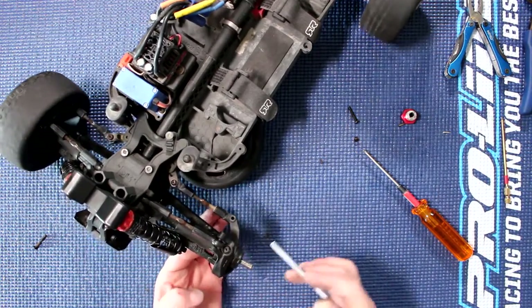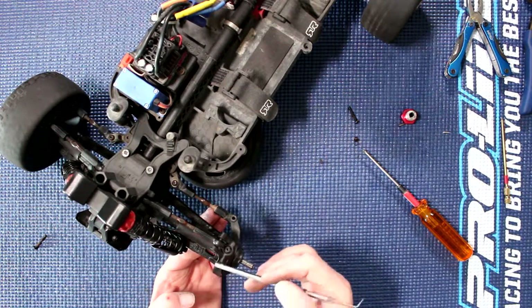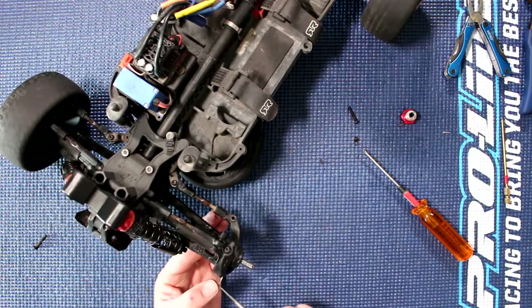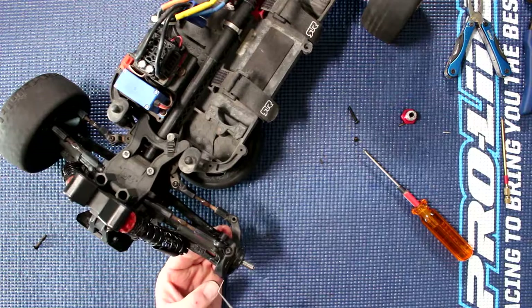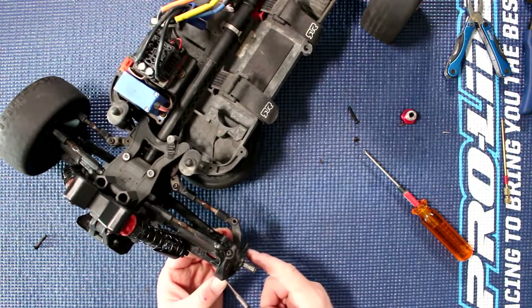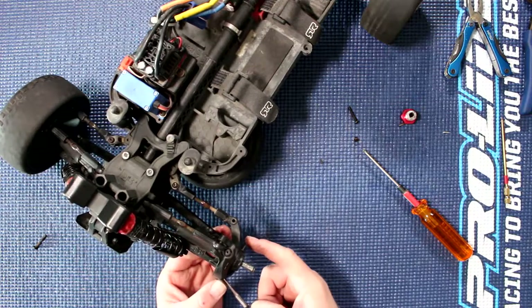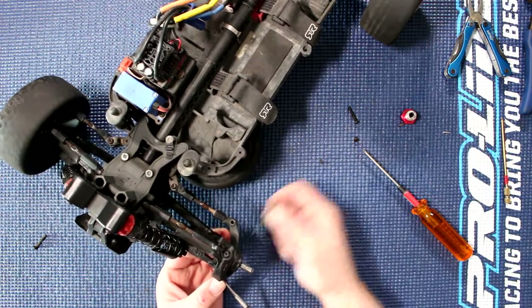Now on this vehicle at least, the knuckle here — you'll notice there is a small hole. I'll grab something pointy and straight and push on it, and you'll notice the hinge pin just came out. If I push here, you'll have to remove your hinge pin.